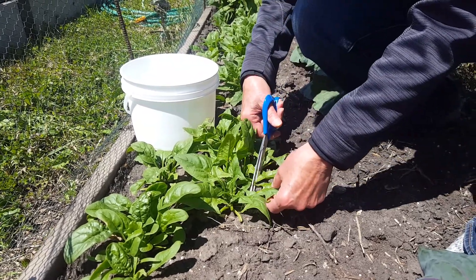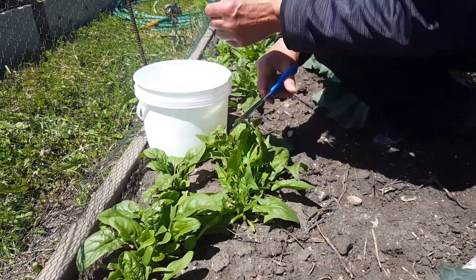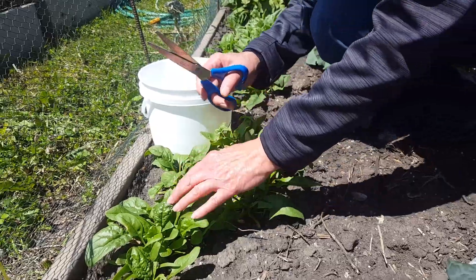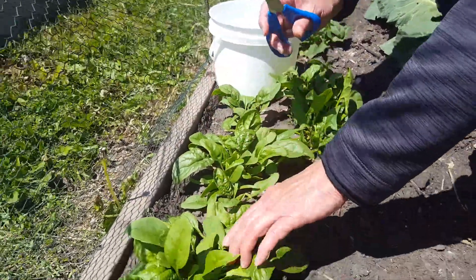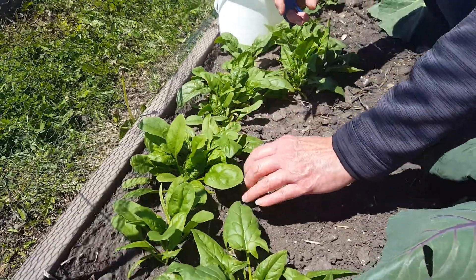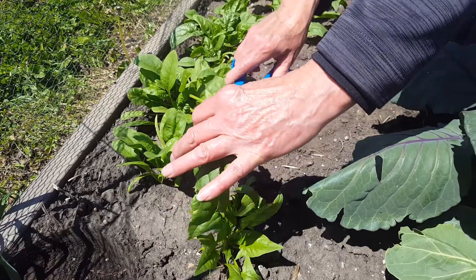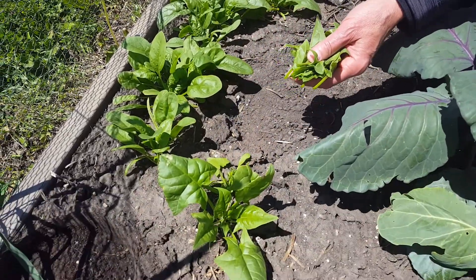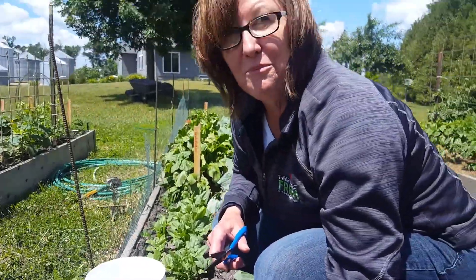There are a couple different ways you can do this. You can actually clip the entire plant and it will regrow. We're going to show you how to do that. Let's take this plant right here — actually, we're going to take a different plant. How about right here? We're just going to cut the entire plant off, and then it will regrow and you'll have another fresh spinach to pick.